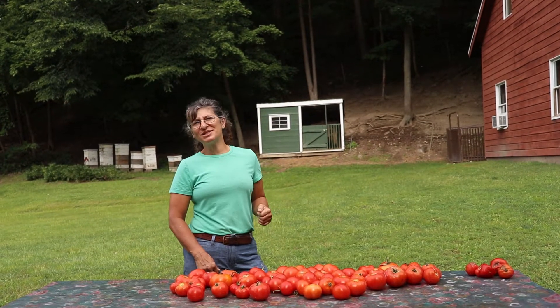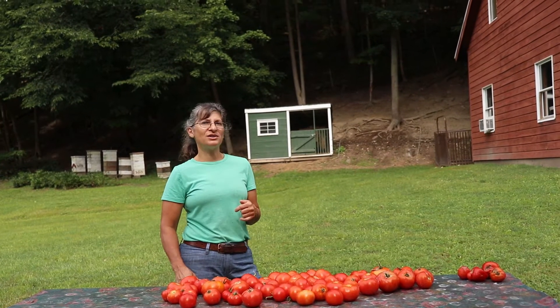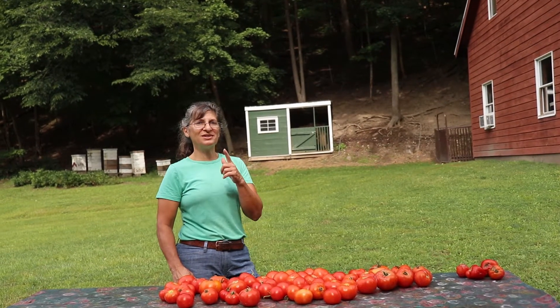Hi everyone! We have a lot of tomatoes. Today we're going to make some tomato sauce and can it with my friend Dorothy. We'll see you inside.